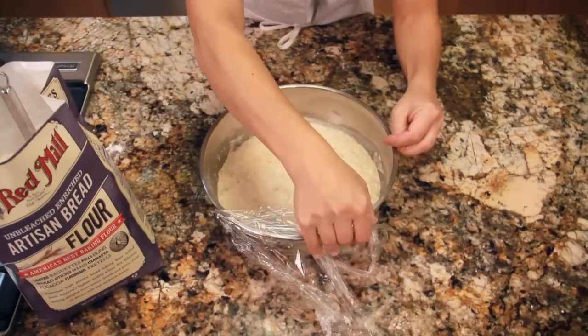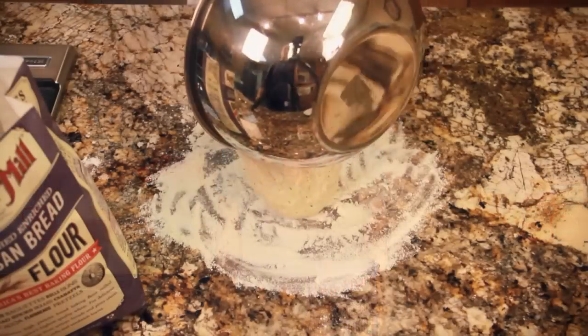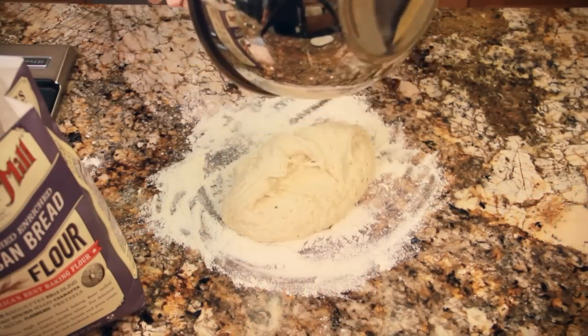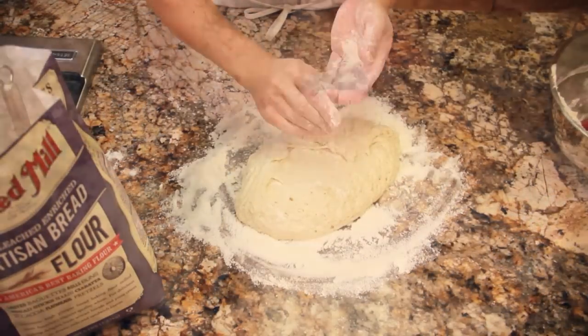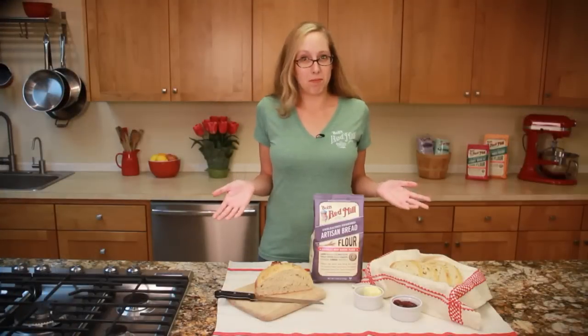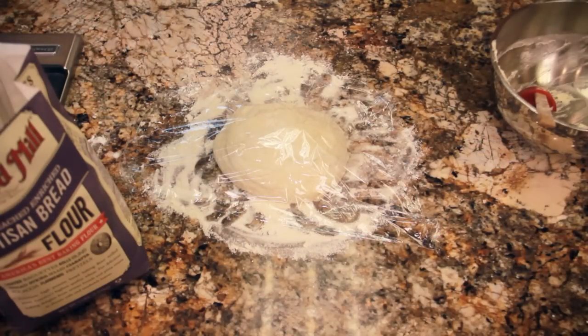After the dough has risen, preheat your oven to 450 degrees. Place your Dutch oven into the hot oven. While the Dutch oven heats, turn the dough onto a well-floured surface. Flour your hands and form the dough into a loose ball. It doesn't have to be perfect — it's supposed to be rustic. Cover the dough loosely with plastic wrap and let it rest for 30 minutes.